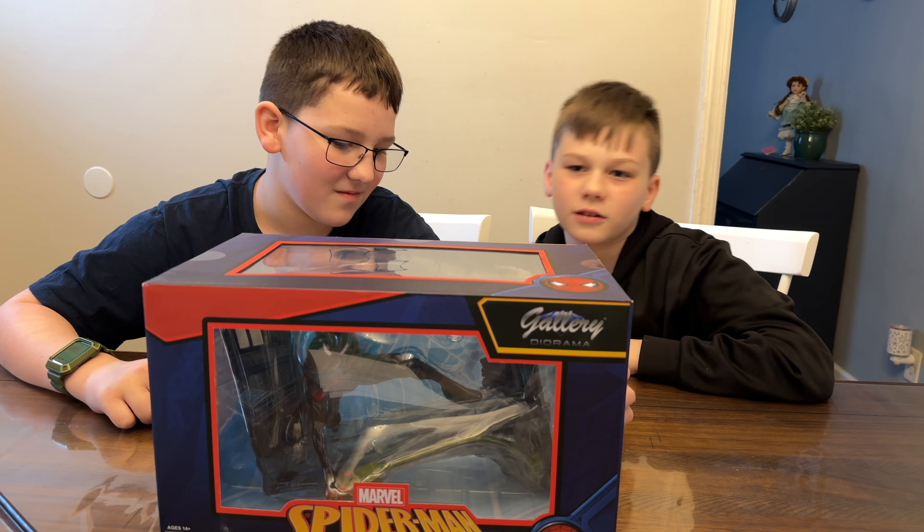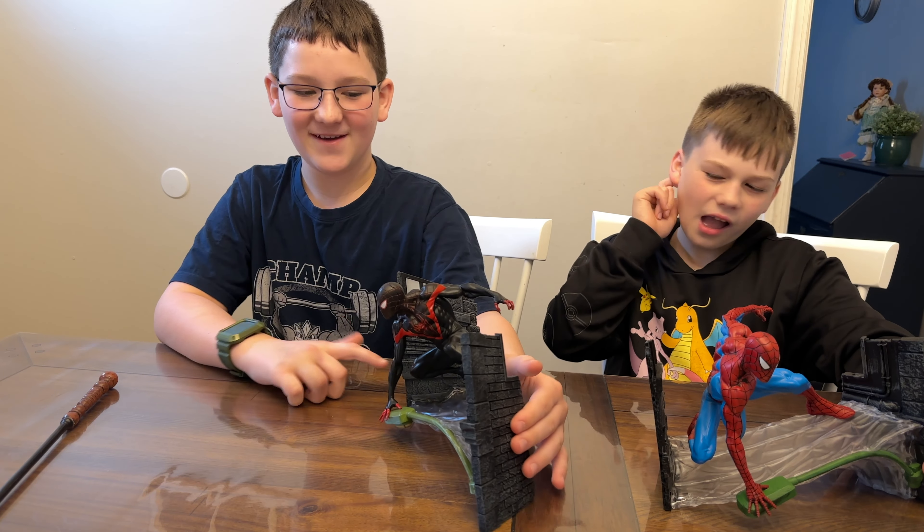This looks awesome, but we can't wait to get it open and check it out. So let's get it open. When we got him open we could check him out, and not only that — we could check him out next to the Peter Parker Spider-Man we got the other day.